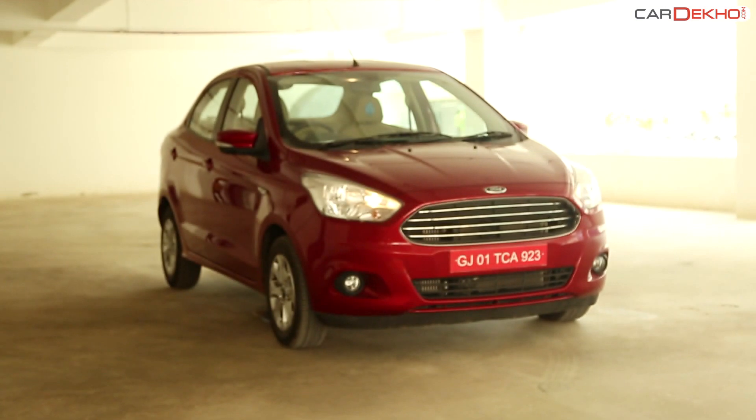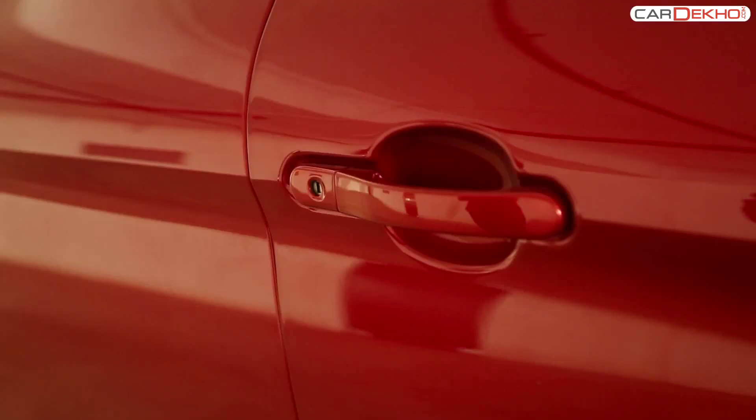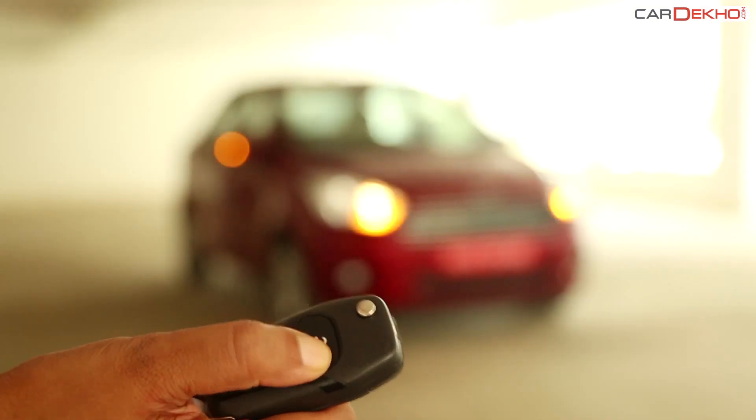The Ford Figo Aspire can be unlocked in two ways. The first way to unlock the car is by pressing the unlock button on the remote.